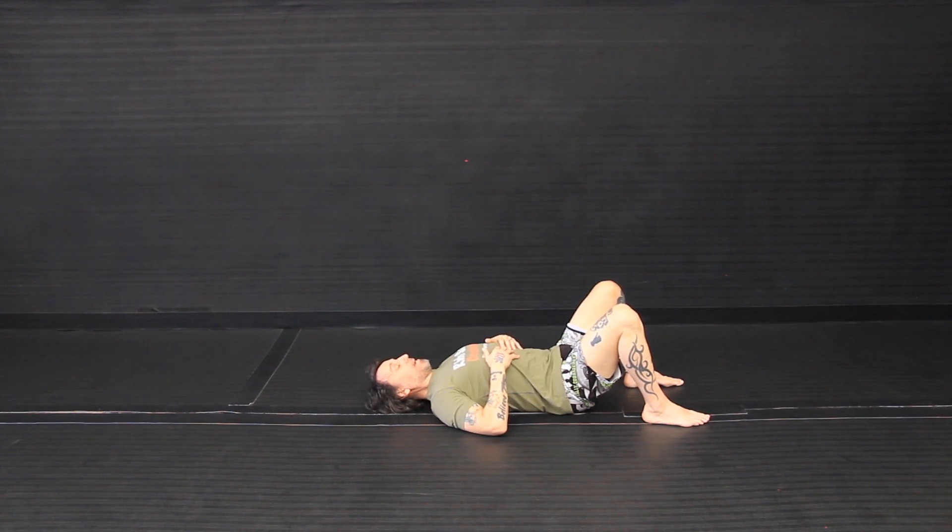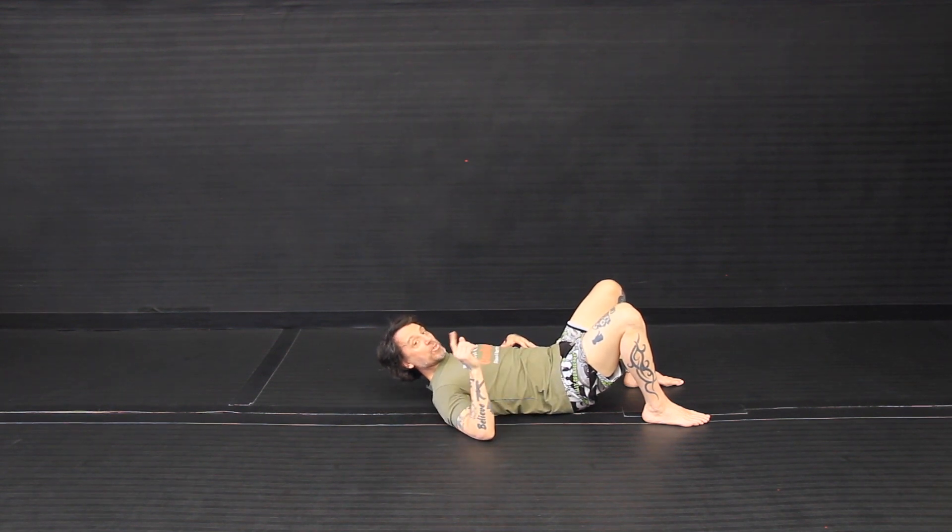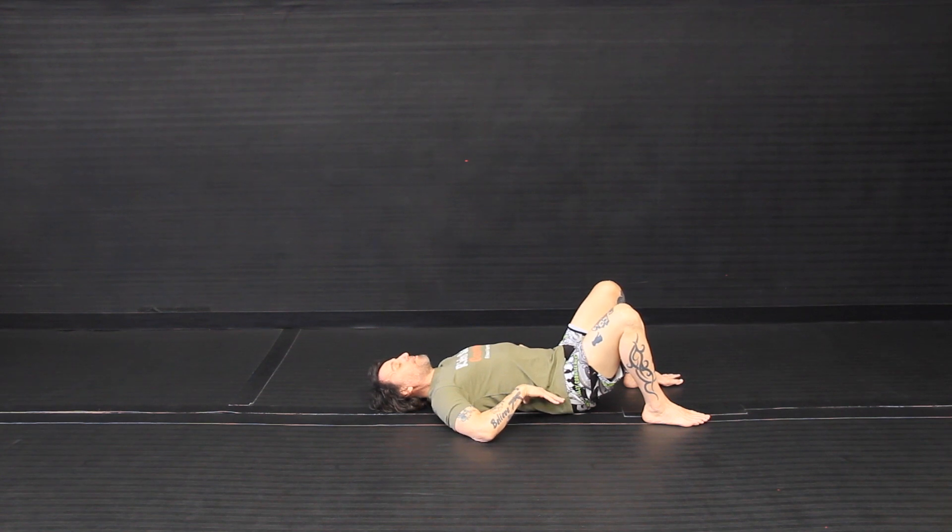As I do the exercise, the natural instinct is to press into the mat, and you want to resist that. Make sure you keep that natural curve of your spine.